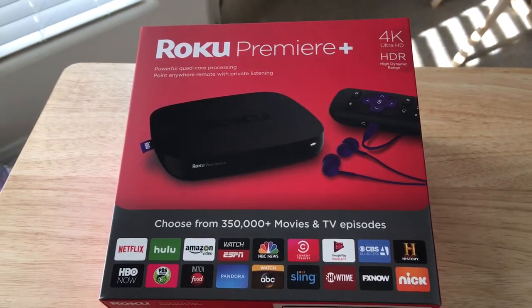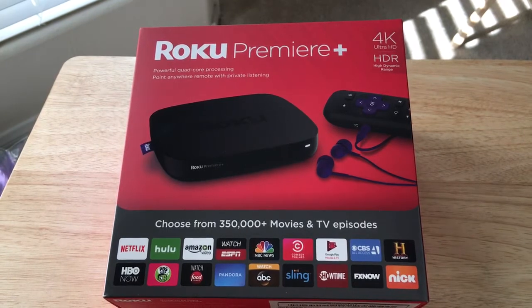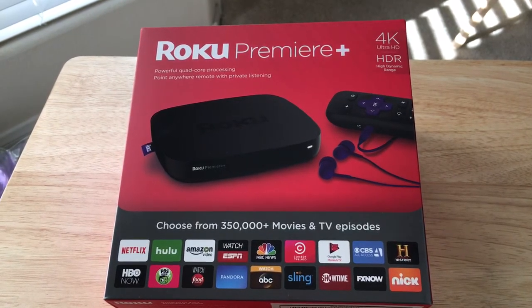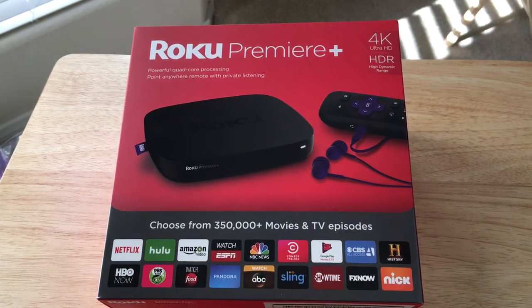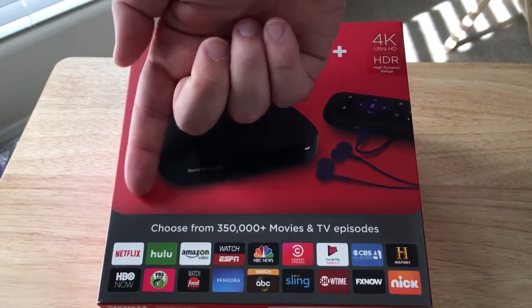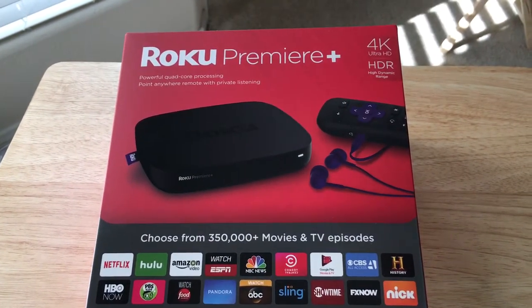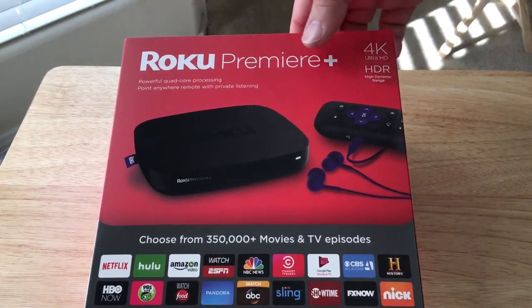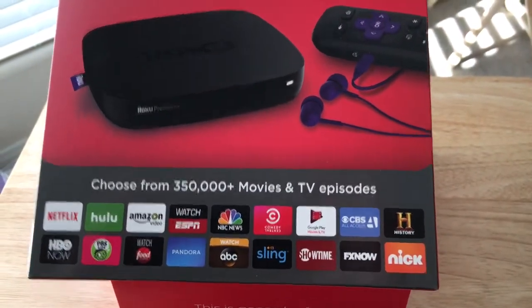They have multiple versions of the Roku available right now, even including some televisions that have the Roku software built in. But if you have a TV currently that has HDR and 4K, this can handle that. And you get to choose from — actually, 350,000 movies and TV episodes — that's a lot more.